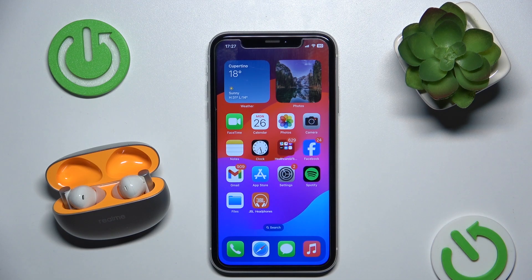Hello everybody and welcome. In this video I will show you how to fix Bluetooth pairing issues on your headphones, Realme Buds Air 6.